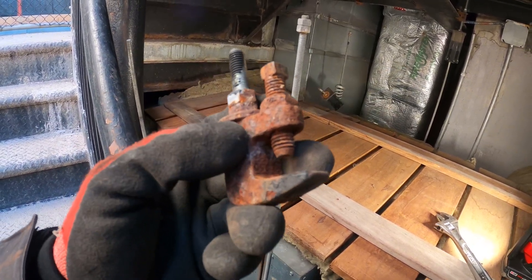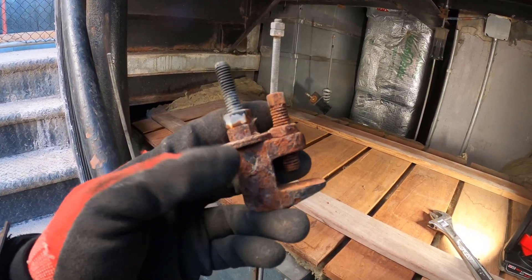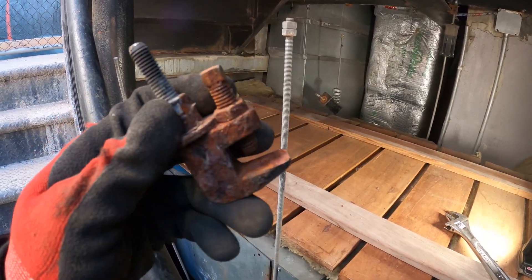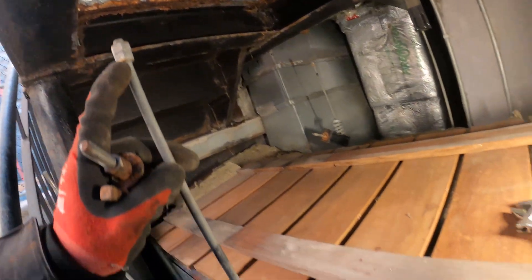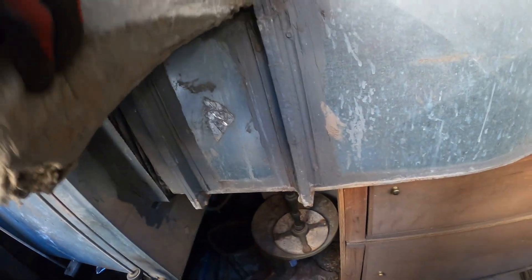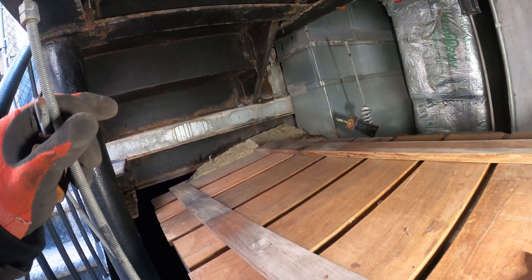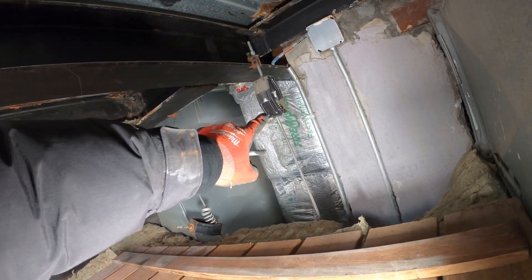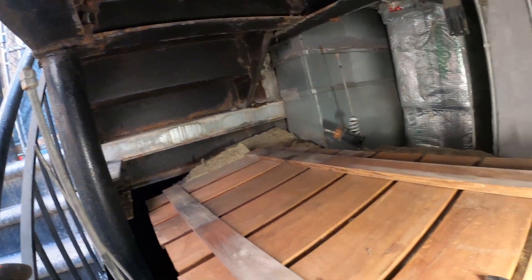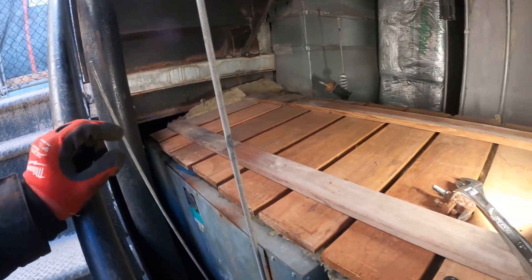The idea would be to get four new ones like this, pick up some threaded rod, some nuts. Maybe we could reuse this, but I don't think so anymore because this is lined up with this duct. This thing is gone. Let's take off one side just so we have a sample of what we need — and now we need four of those.